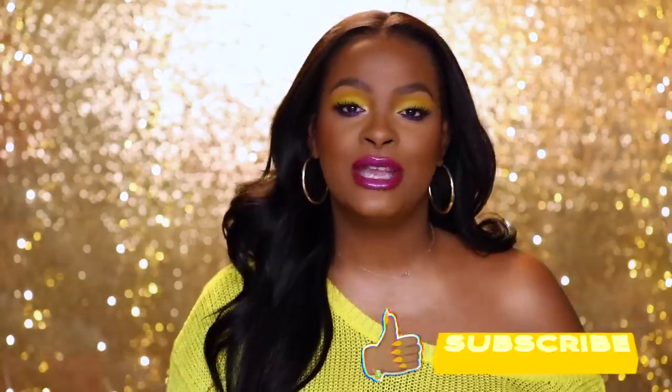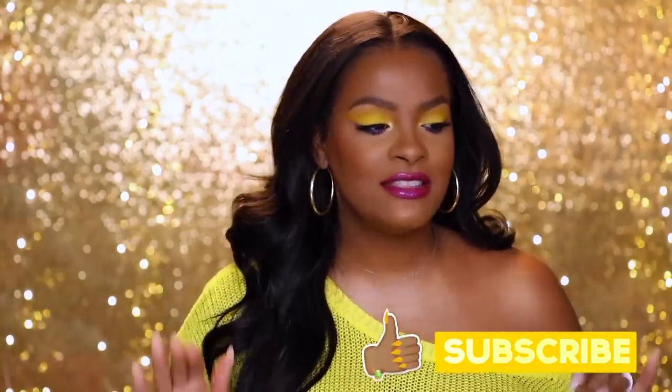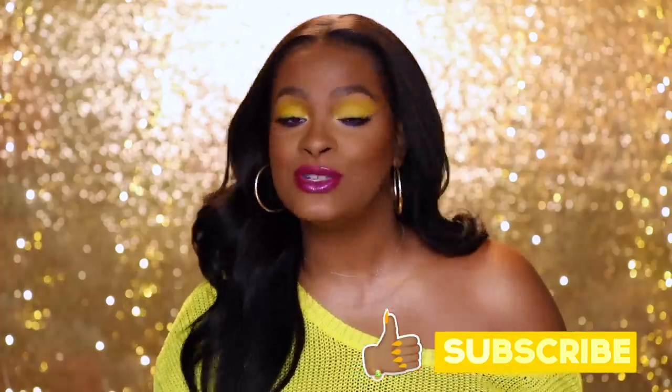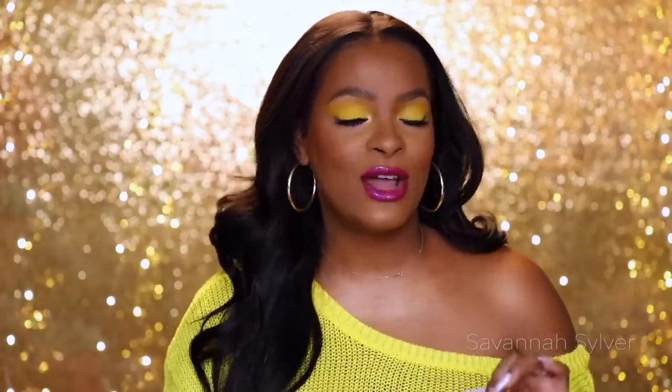Whenever I'm going to talk about hair, I like to talk about it at the beginning of the video and then jump right into the makeup. I'm not going to talk too long on the hair — for my full thoughts, check the description box below. The hair is from a company called Lumiere Hair, and I am wearing their Brazilian body wave.